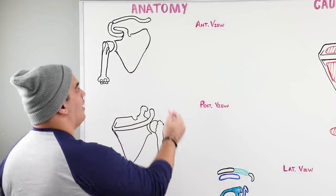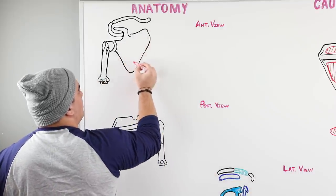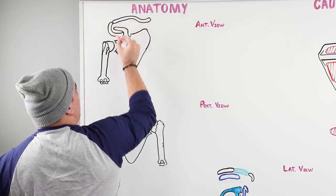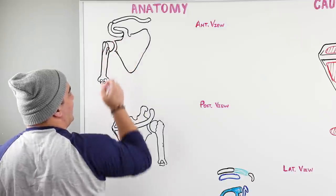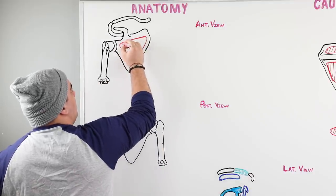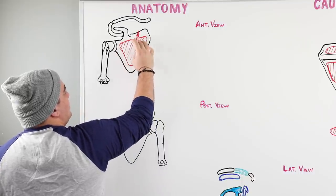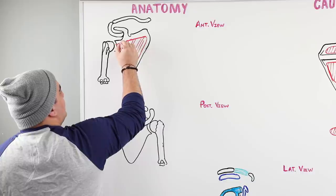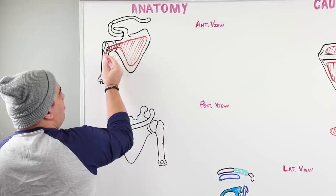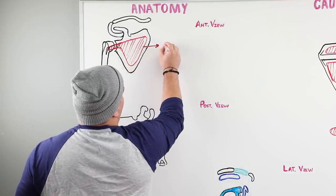We're going to take a look at the shoulder joint area from an anterior view. Here's our scapula, the coracoid process connecting to the clavicle, and here's the humerus — the humeral head sitting into that glenoid cavity. There's a muscle that sits in this fossa called the subscapularis muscle. It originates in the subscapular fossa and inserts onto the lesser tubercle, that little bump on the humerus.